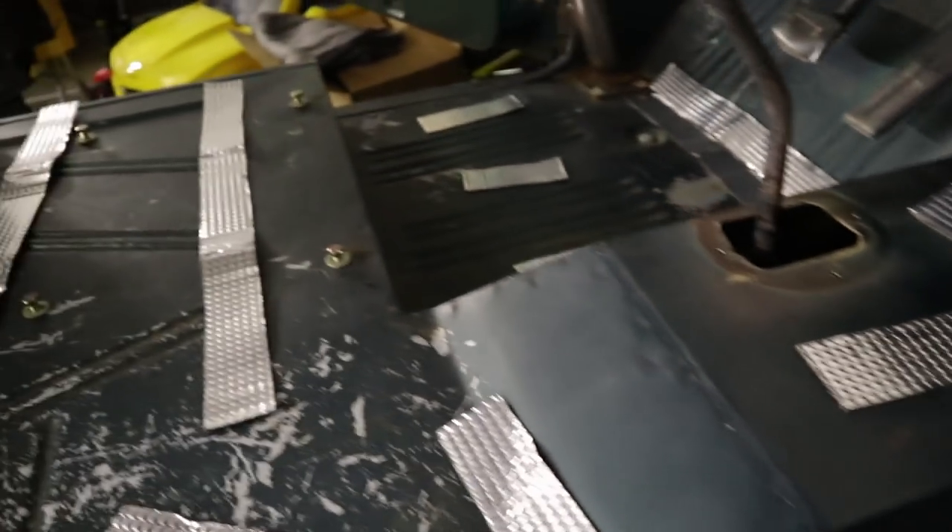It just pre-cuts these and gives them to you, so I just kind of laid them out to get an idea for where they're going to go before I actually stick them down.